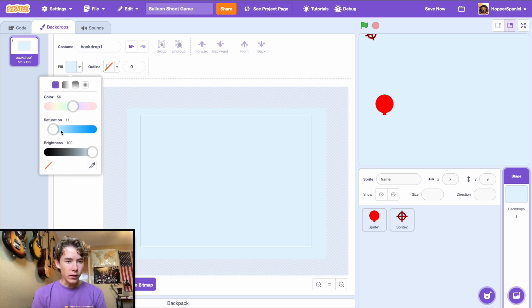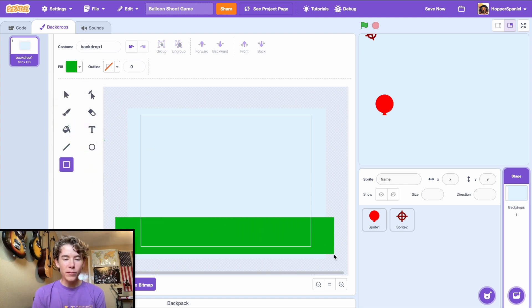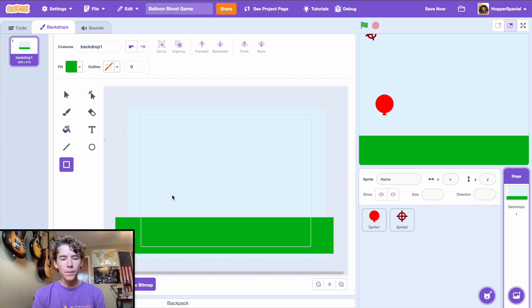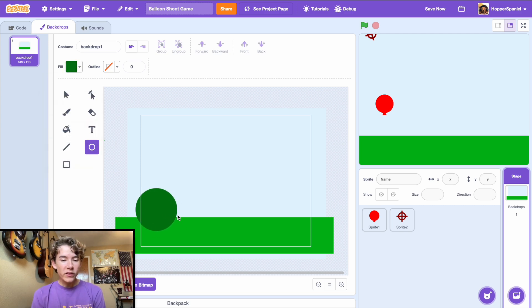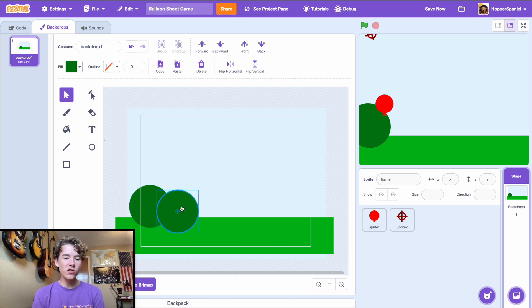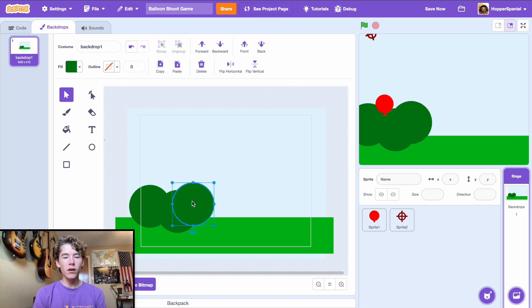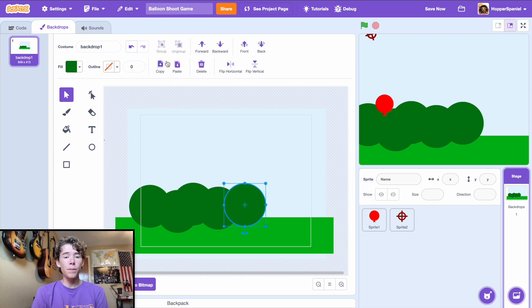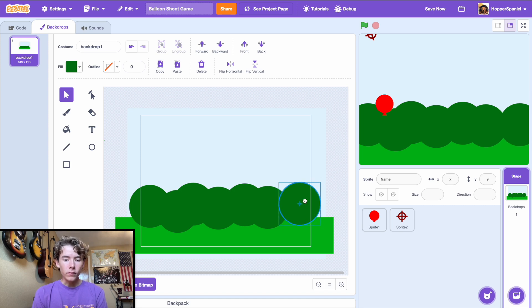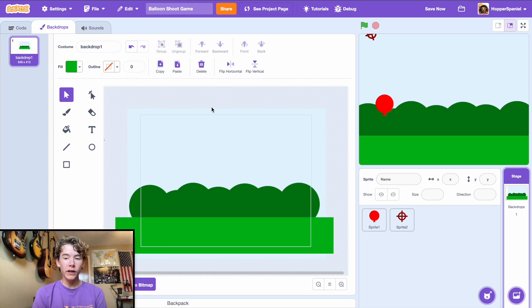Next we'll make the grass: pick a nice green color and draw a rectangle along the bottom of the stage. Then for bushes, grab a darker forest green color, make a bunch of circles, copy and paste them, and arrange them in a natural-looking pattern — high, low, high, low. Select your grass, click the front, and we have a really nice looking background.